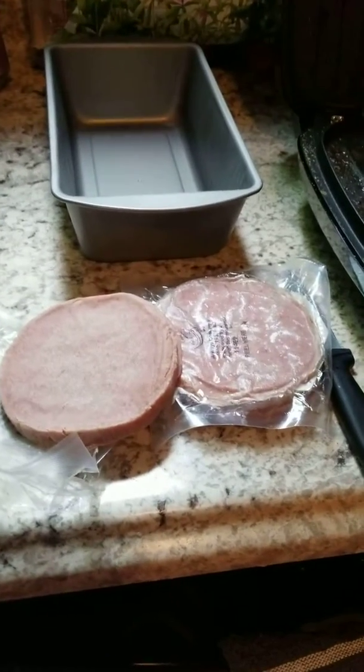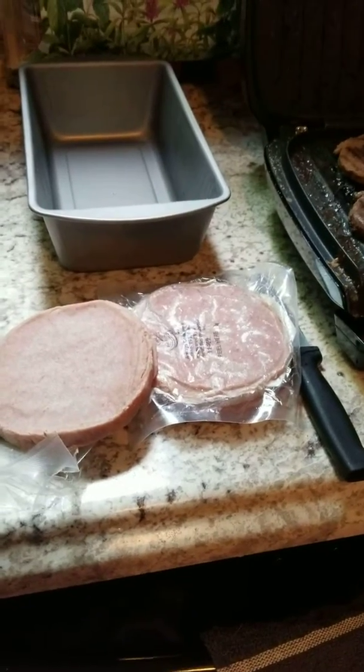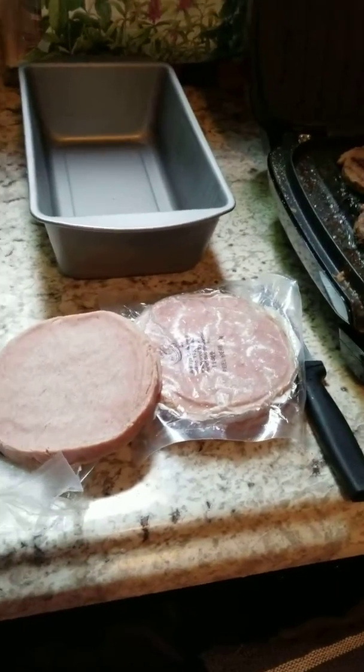Some of it said a mixture of turkey, beef, pork, puree — you know, blah blah blah.